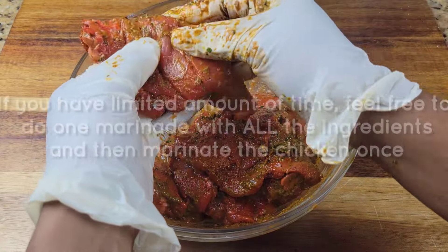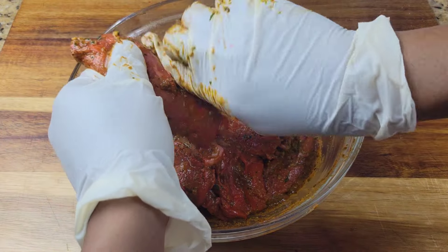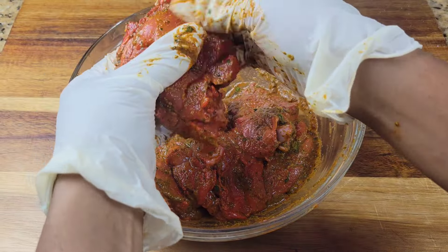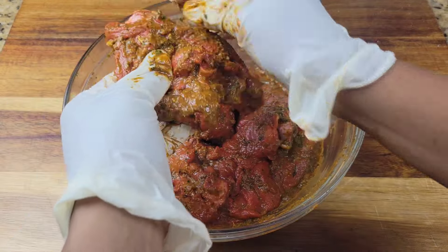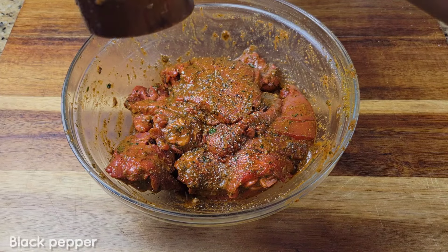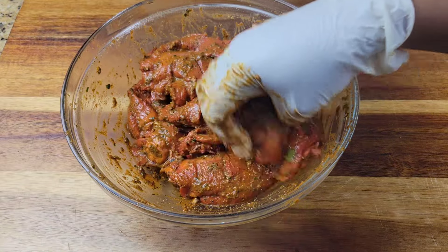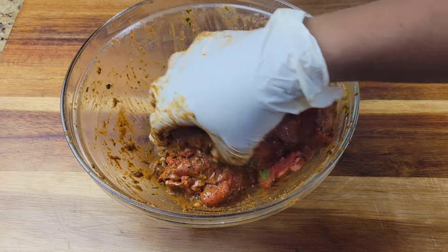Now there's an Indian restaurant I love but it's an hour or more away, so I just make it at home. Of course it's not going to be the authentic way since you're not using the tandoor, but the flavor is going to be there. I forgot to add my black pepper so I just rubbed it in last minute, then you're going to let this sit in the fridge for 30 minutes.